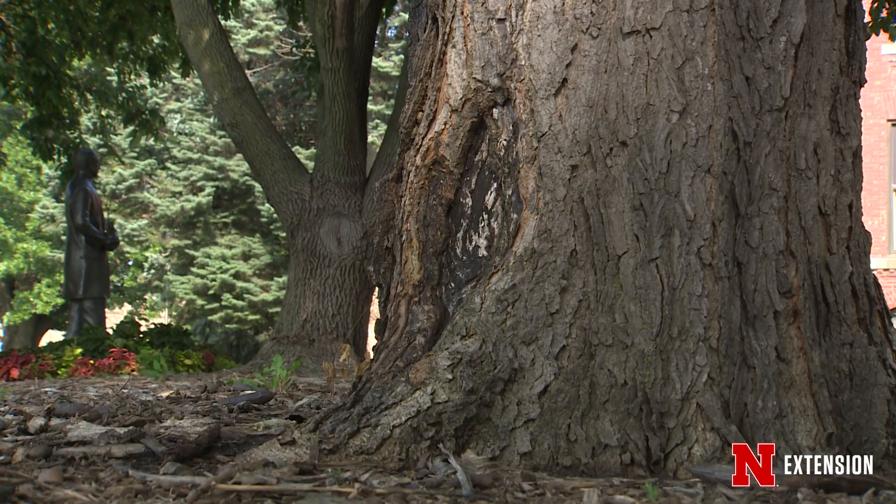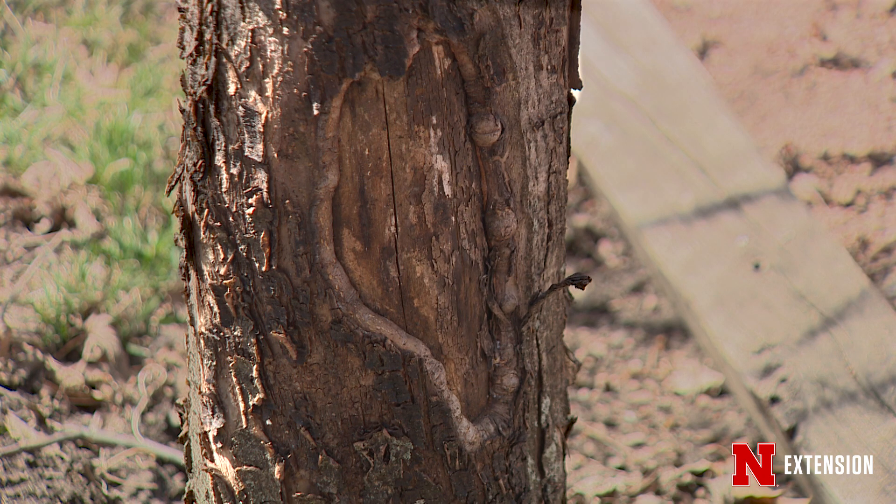Now if we're dealing with cankers down on the main trunk, those can be a little bit more concerning. You can do what Lauren did and prune at ground level, or hopefully the tree will survive it. One of the rules we look at when examining a canker on the main trunk is how much of the trunk is encompassed by that canker.